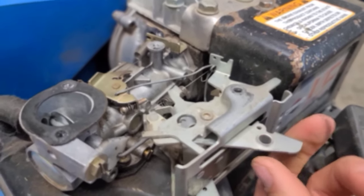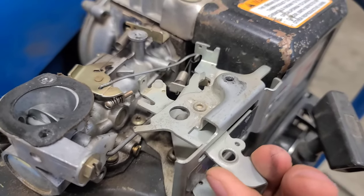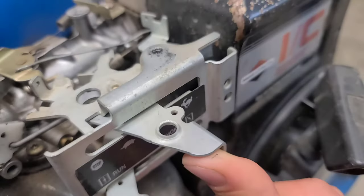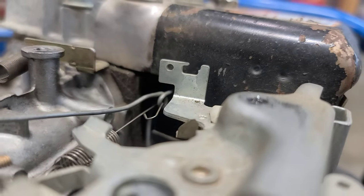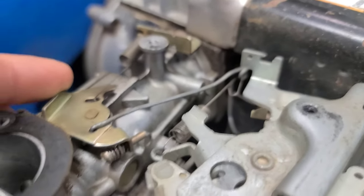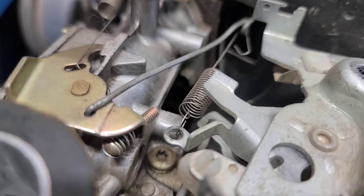Now the second important piece is the idle throttle spring. Here is your throttle — as you can see the spring is loose, and when you push the throttle to the bunny it wants to increase tension on that spring. There's the configuration: the long end hooks on to your governor rod, and the shorter end hooks on to this little piece here.